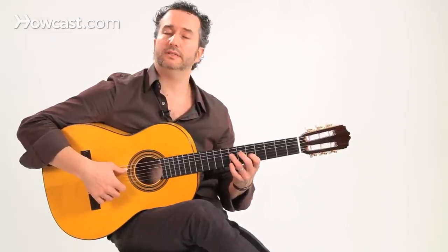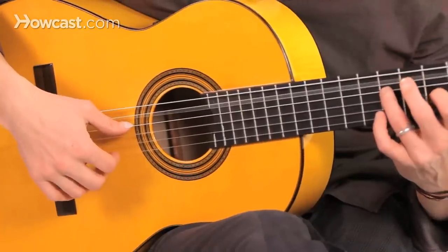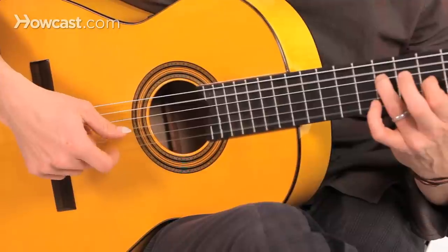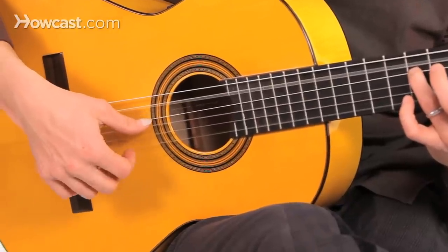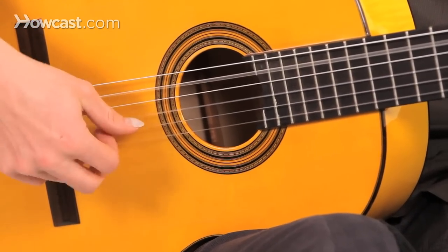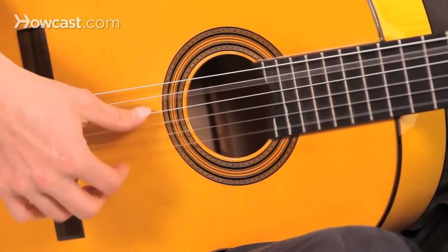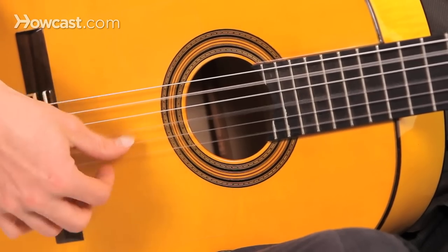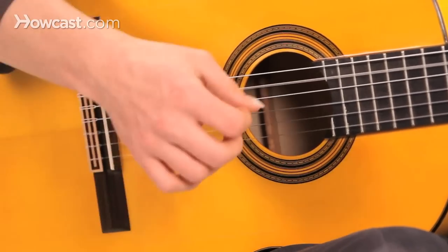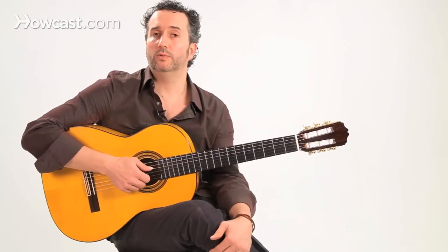So let's give it a try — thumb — and that's how tremolo works.